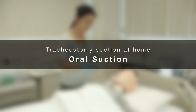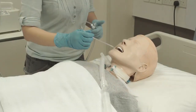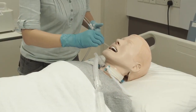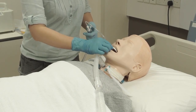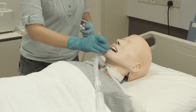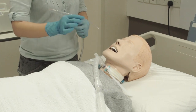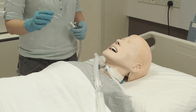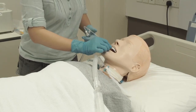Perform oral suction if there is any secretion in the patient's mouth. Oral suction is a non-sterile procedure. Gently insert the suction catheter following the curve of the tongue. At about 10 to 15 cm, the catheter will reach the back of the throat. If the patient coughs and gags, stop suctioning. Apply suction and remove the catheter slowly. Repeat until secretion is cleared.